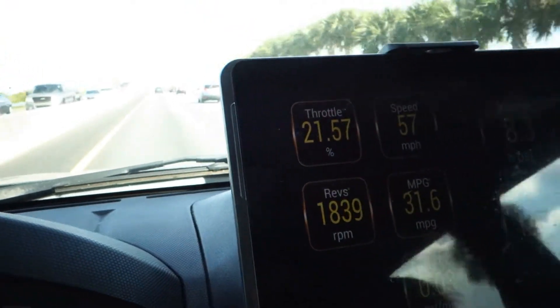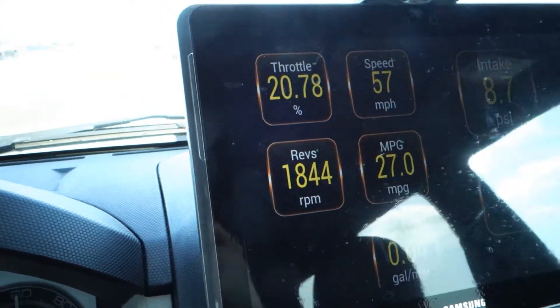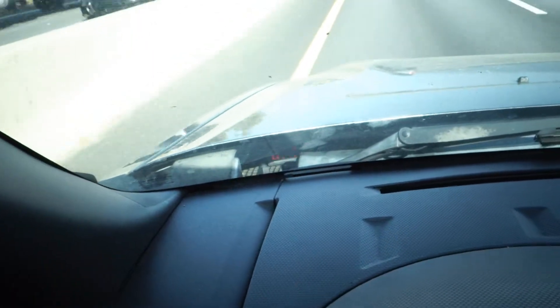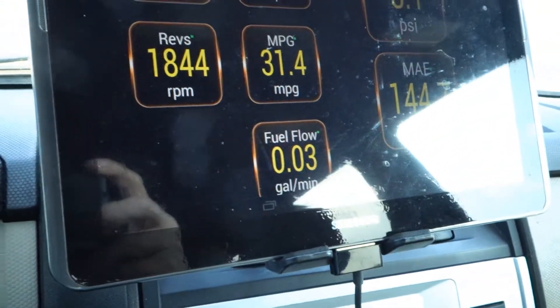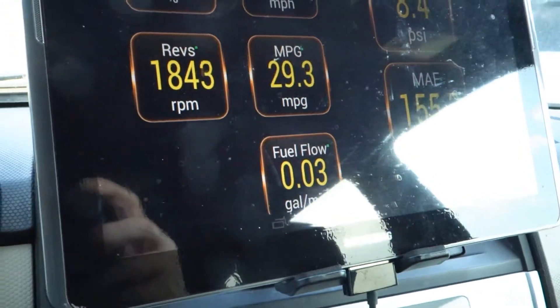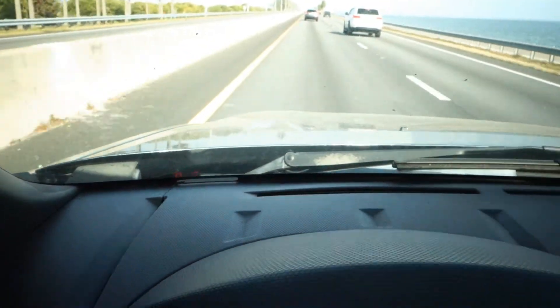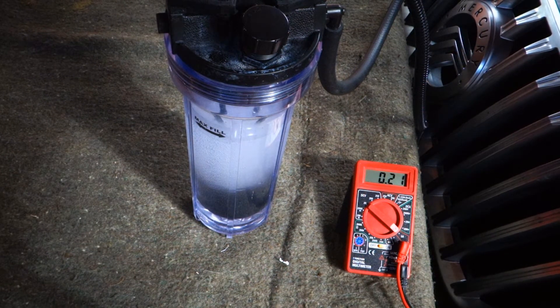So what we're going to do is turn on our system here and start adding some amperage. Now you can see it's at 0.31 or 0.30 amps, and look at what we're getting for increases in miles per gallon: 31, 34, 31.2, 29, 30. You can see what happens with just 0.3 amps of current — how much we can increase the miles per gallon on a car with one of these systems.